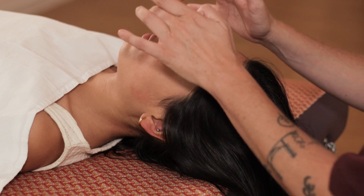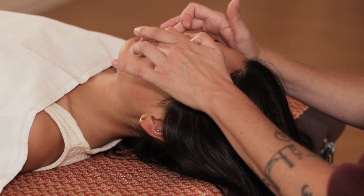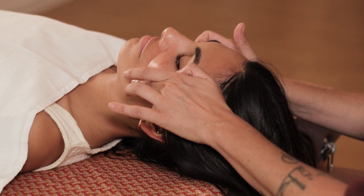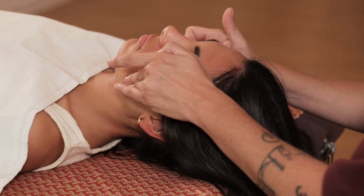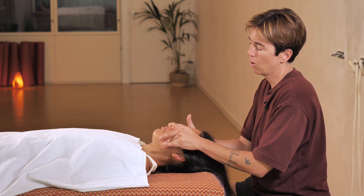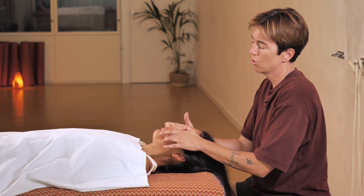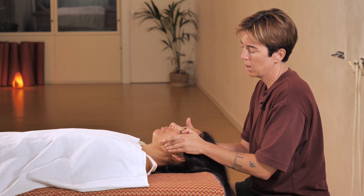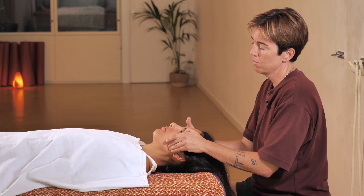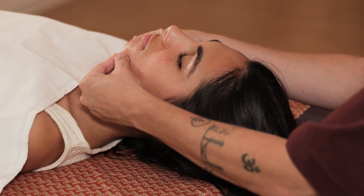Now we work on the upper lip and I glide again like this, putting some pressure and staying on the jaw. Now I am pressing on the lower lip just below. And finally we work on the chin. This line can be worked on using my fingers as tweezers.